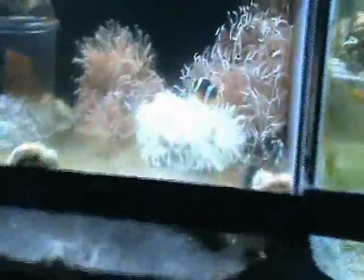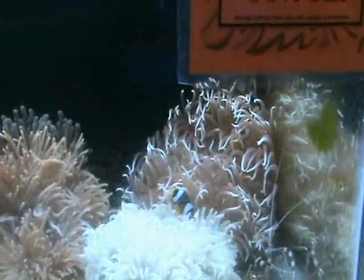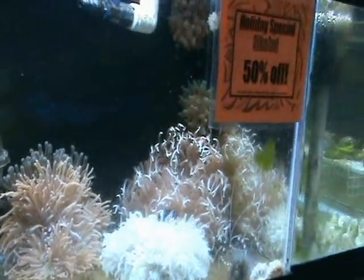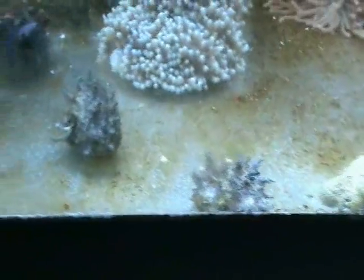We also have a couple of anemones — a nice sea bay anemone and some long tentacle anemones. You can see the clown hanging out in that sea bay. And some boda boda snails — very cool — and some more of those urchins.